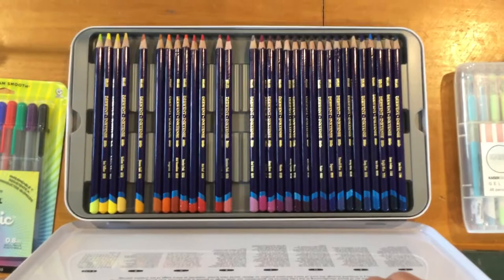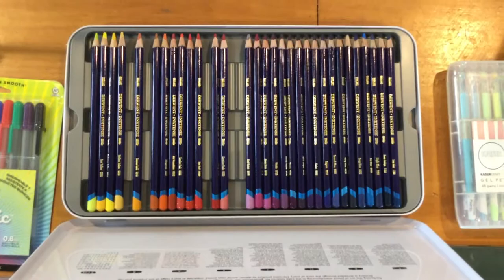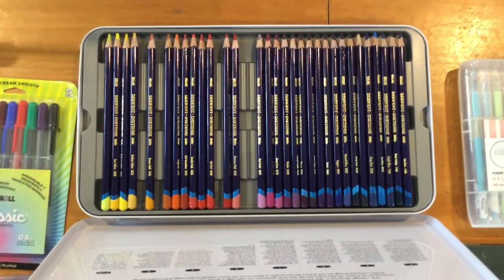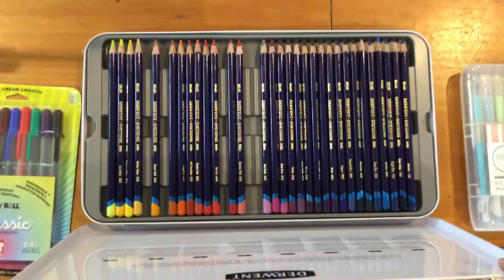If you check YouTube, you'll find a ton of videos on how to use Inktense pencils on fabric. Some people, like Helen Goddard, use them with strictly water — she's a brave lady and a much better artist than I am. I stick with fabric medium so I don't cause things to bleed. Water and I just don't get along when it comes to coloring on fabric, so I stick with fabric medium.